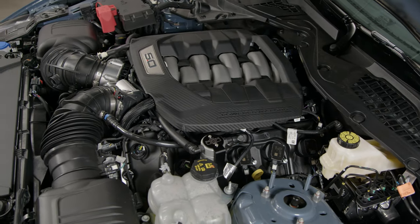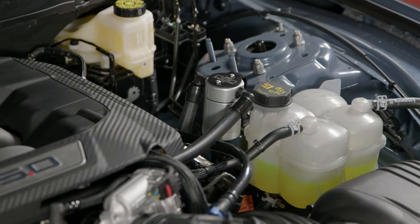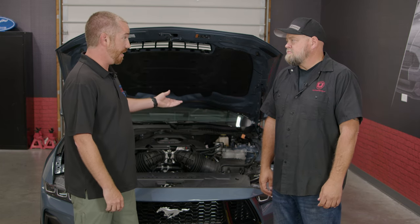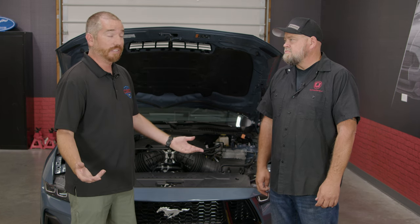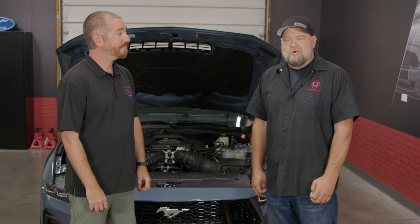These are available in both silver and black finish. They're made right here in the USA — J&L is located in Chesapeake, Virginia, where all assembly is done, and the cans and brackets are manufactured in the USA. They carry a lifetime warranty. These J&L oil separators are available right now at CJPonyParts.com.